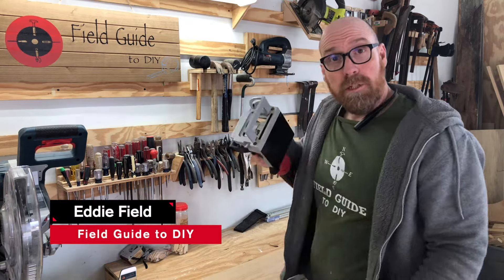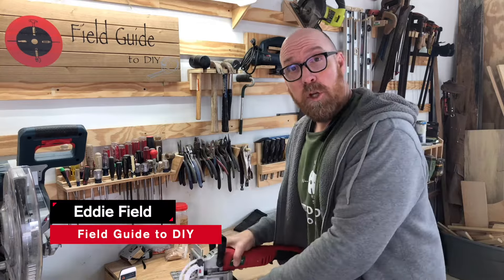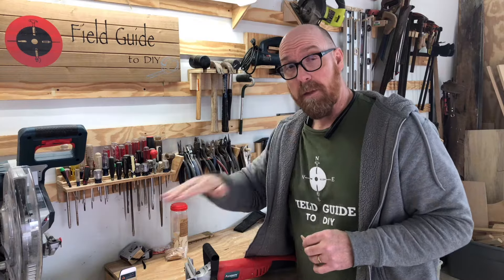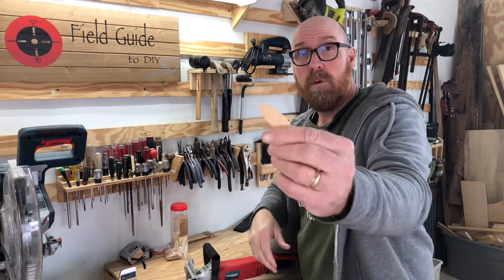In this video I'm going to show you how to use a biscuit joiner. The purpose of the biscuit joiner is to cut grooves in two pieces of wood so that when you piece them together, that groove is at the same height or the same depth from the tabletop, so the two are level when you insert a biscuit — and this is what's known as a biscuit.